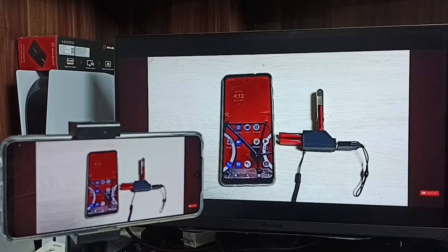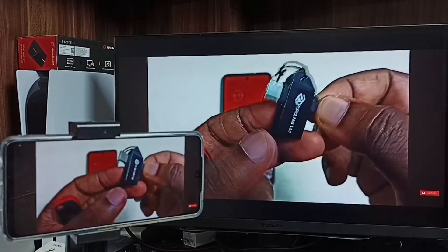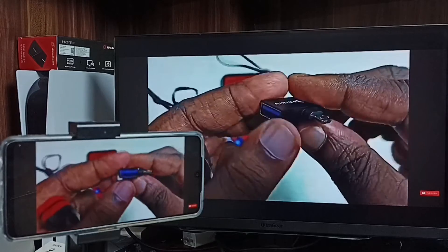Hi friends, in this video I will be showing two methods to do screen mirroring and how to switch display to full screen. Please don't forget to subscribe my channel, and please like and share the video.